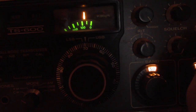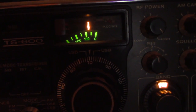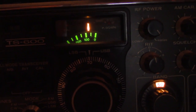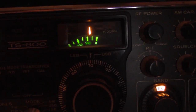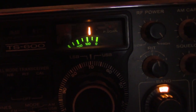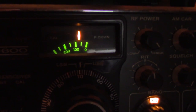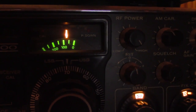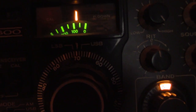That's a pretty good signal. It's N4LR, November 4 Lima Radio Beacon.